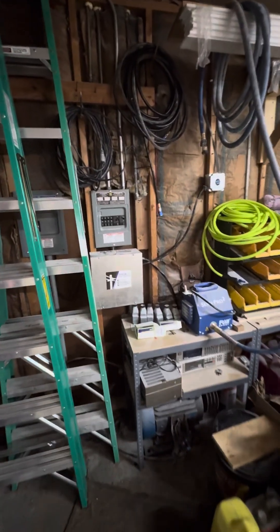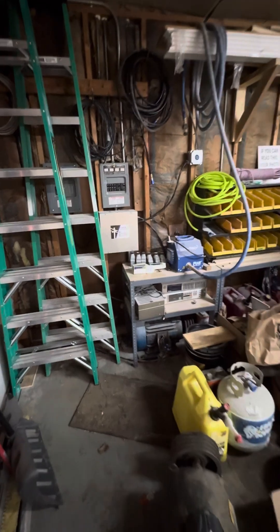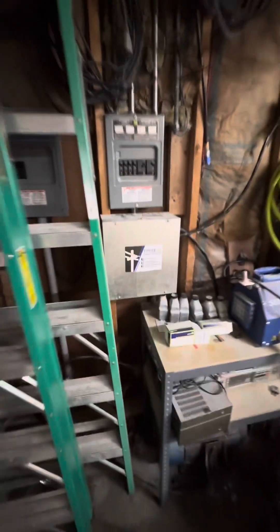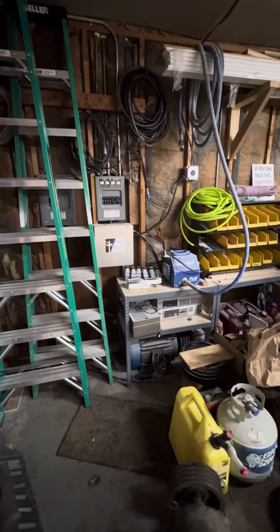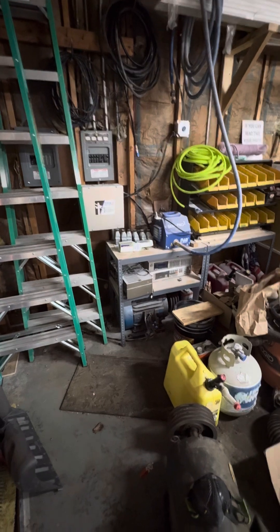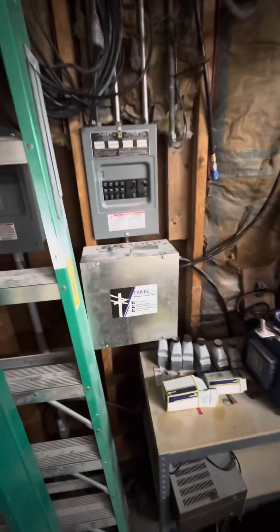All right, how's everybody doing? I'm just going to do a real quick review of the phase converter — power line phase converter, rotary phase converter that I built. I bought the kit to do it, and then I bought a Baldor 15 horsepower motor to go with it. I'll turn it on real quick.